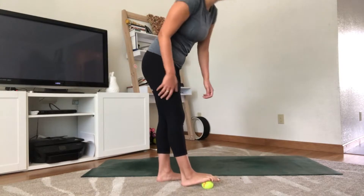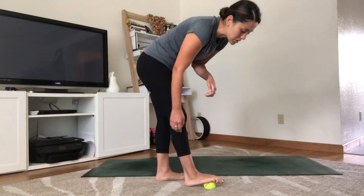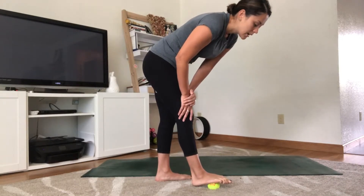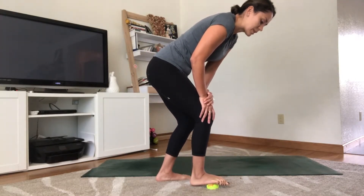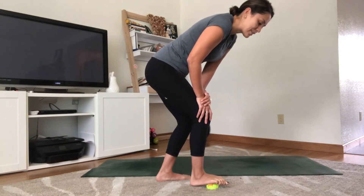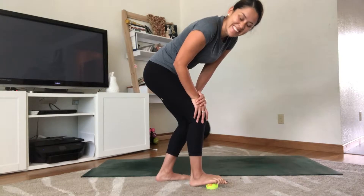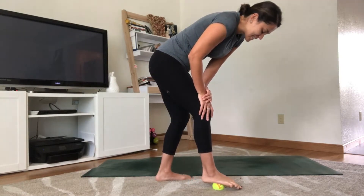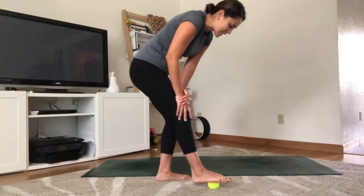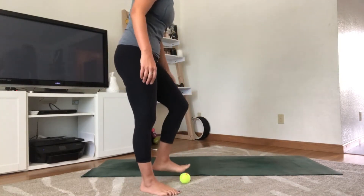Sometimes it's nice to just find a little pressure in one particular place. Right now I'm in the middle of my foot, pressing more firmly — it's that 'hurt so good' feeling. Last couple of breaths, then roll off and switch sides. Always do both the left and the right.